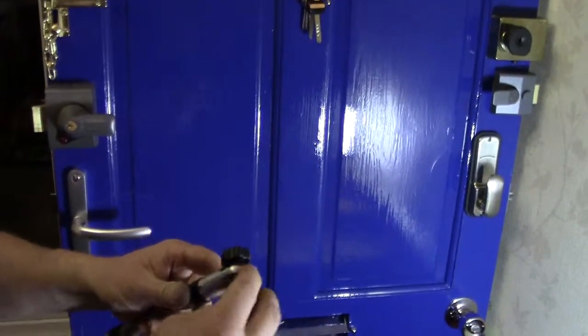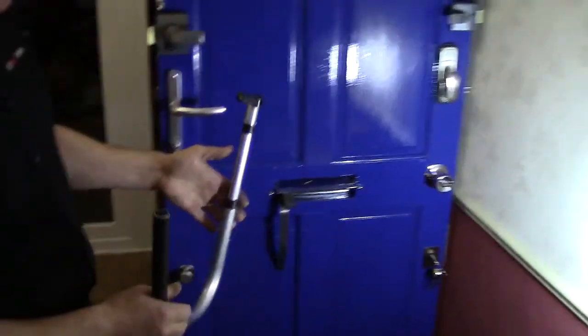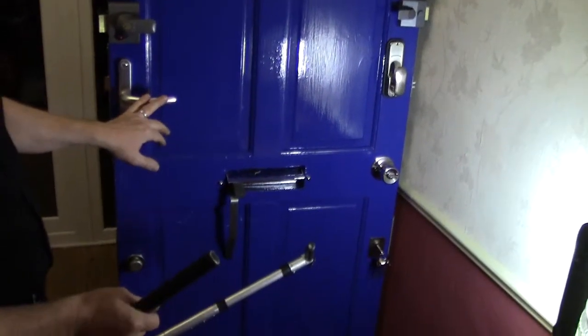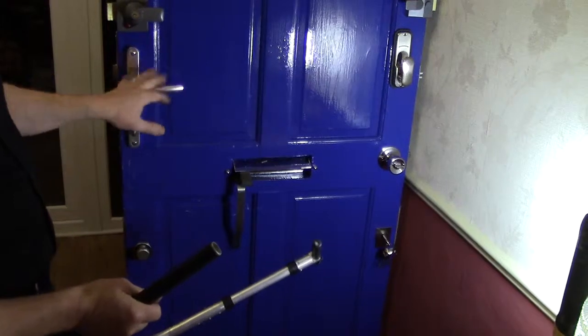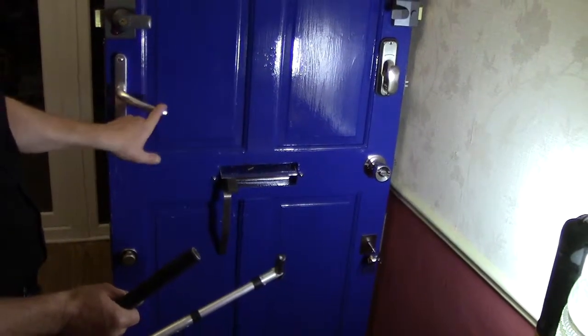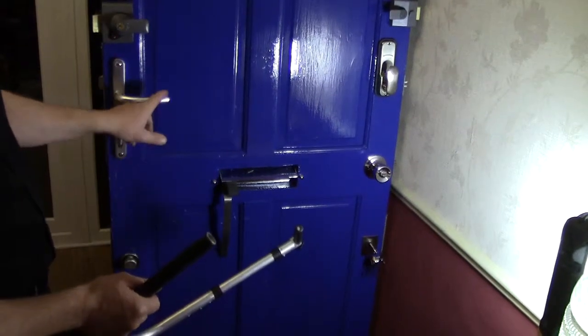The reason why we are going to use this is for PVC or composite doors with handles like this on the inside, where from the outside the handle won't work. So what we are going to do is come through and actually just push the handle down to open the door.